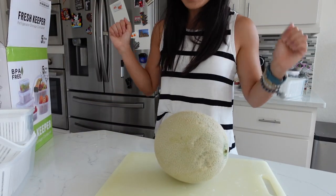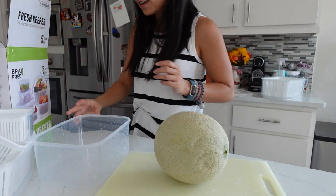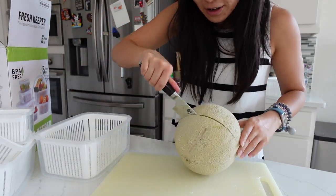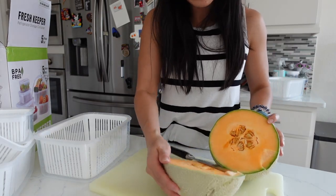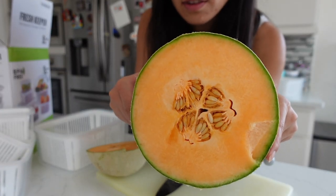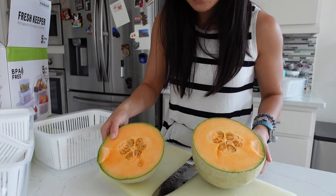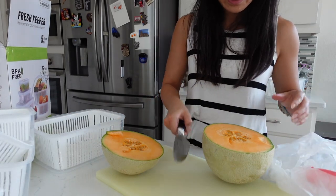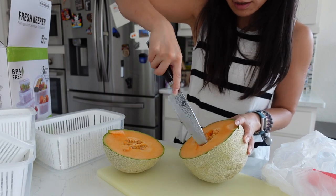We're going to cut up this cantaloupe and put it in my newly washed container. I hope this is a sweet one. I cut it diagonally — didn't go the way I wanted. It looks amazing though. Look how thin the outside layer is — this is perfect. Smells amazing. It's been a while since I cut one of these because I usually don't like to because it makes a mess, but I think it's a little bit easier. We're going to get a spoon to scoop the seeds out.